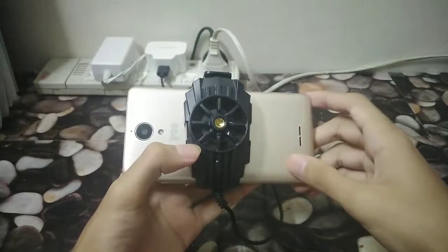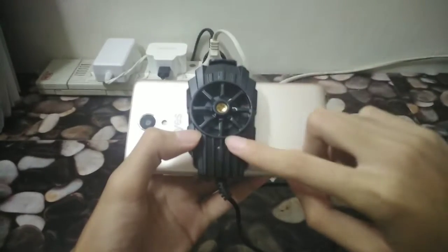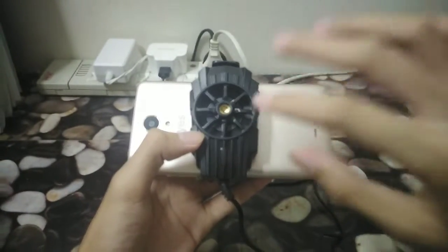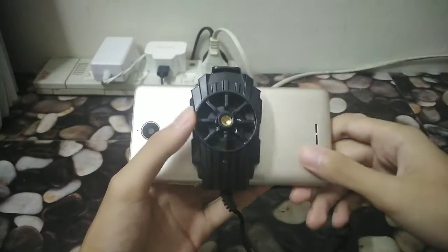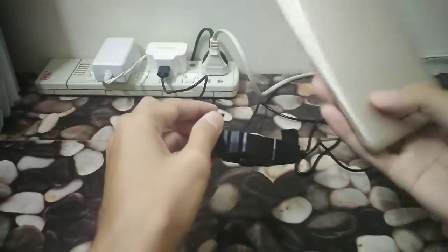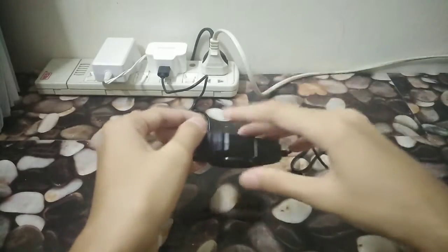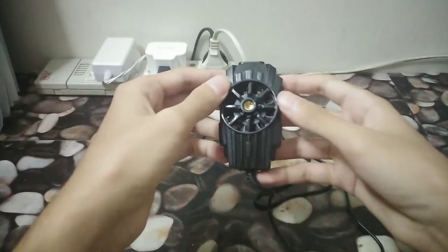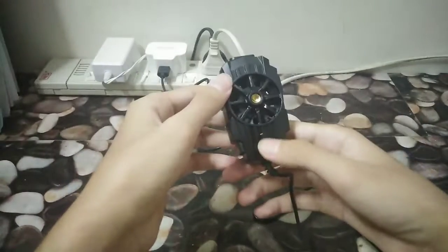So that is the overview, or review, of my new fan cooler. Hopefully this thing can improve my phone in order to do gameplays in the future — I'm really counting on this thing to keep my phone cool at all times, especially when I'm doing gameplays. I'm just gonna call it a fan cooler — enough of the radiator talk. That's it for the video.